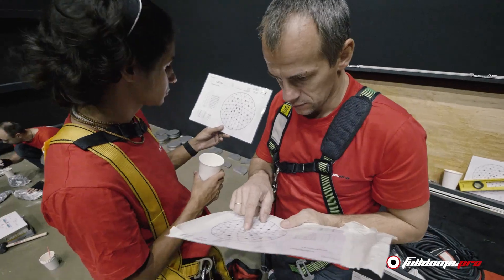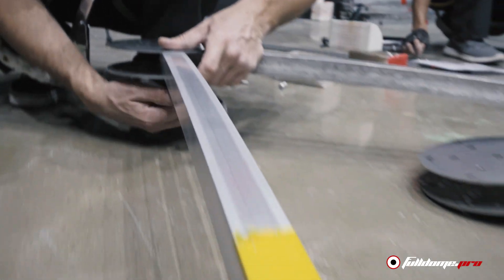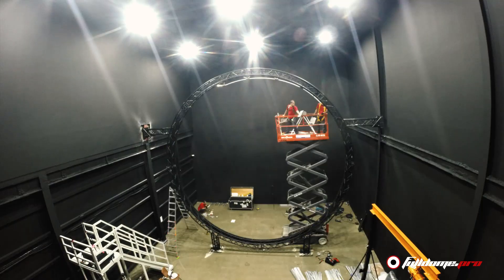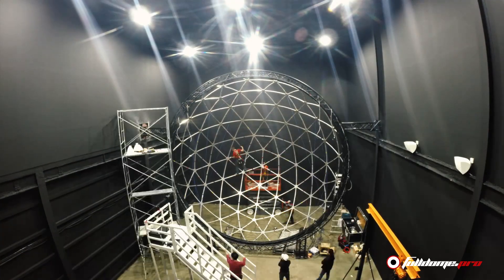Next we build up the frame for the dome screen and attach it to the truss. Full Dome Pro dome frames consist of custom engineered connectors and color-marked tubes, which makes the assembly of the frame extremely quick and easy.